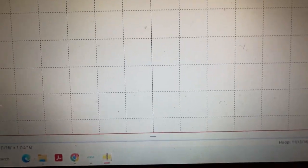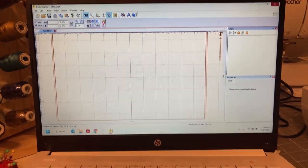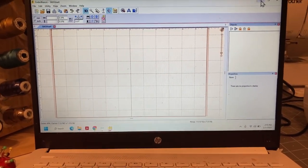Hey everyone, happy Friday! Today we'll be discussing how to upload your embroidery files from your computer to your USB, and then from your USB to your embroidery machine. We're going to go ahead and get started. I'm going to flip my camera — I'm currently on my software, my Embrilliance Essentials.